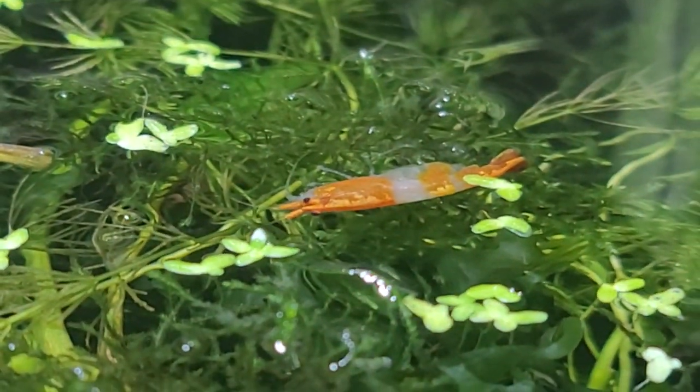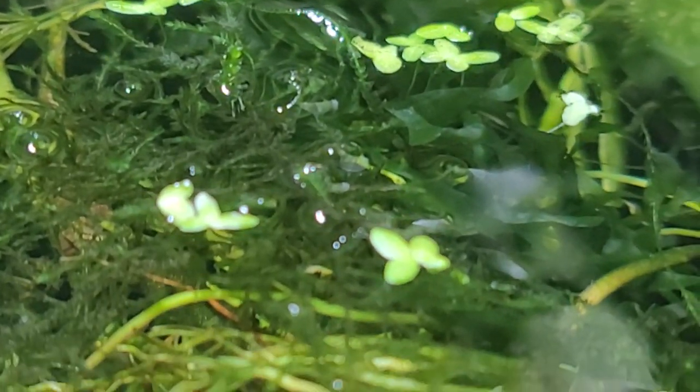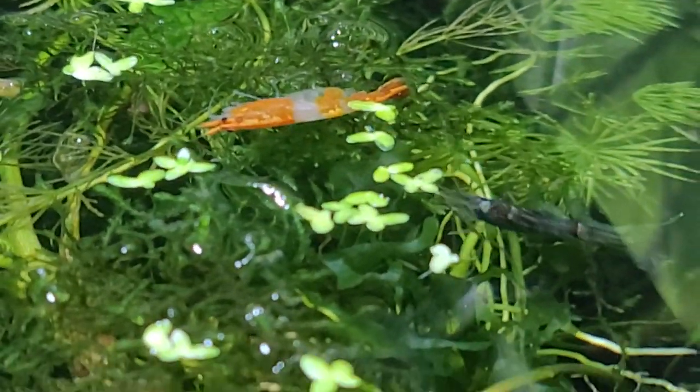Planaria are no joke — they will kill your baby shrimp, your fry, and they'll even kill your adult shrimp if you have enough of them. So be careful.